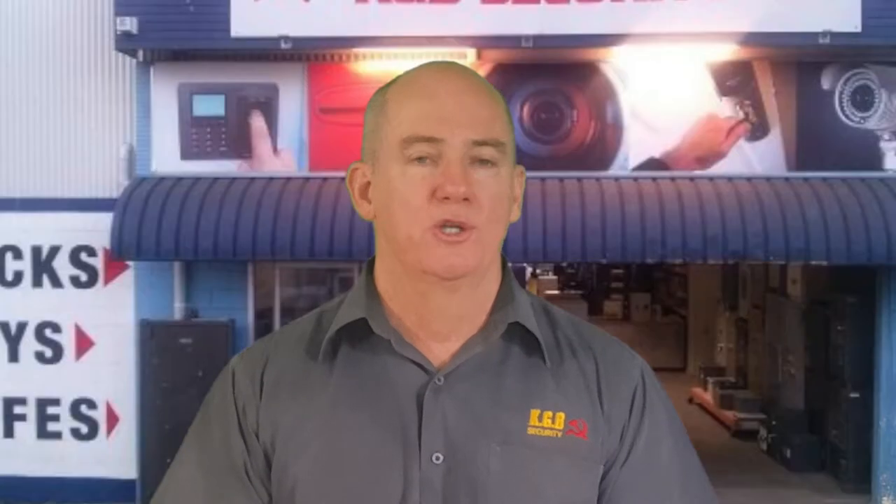The other issue that I have with Bunnings and Sandalford safes is that it doesn't appear to me that there are any spare parts. Whilst you might buy a safe and bolt it into your house and think the job is done, in two or three years time when the digital lock fails as you're racing to the airport and you need to retrieve your passport, that's when you'll find that the reliability of such a cheap product will let you down.